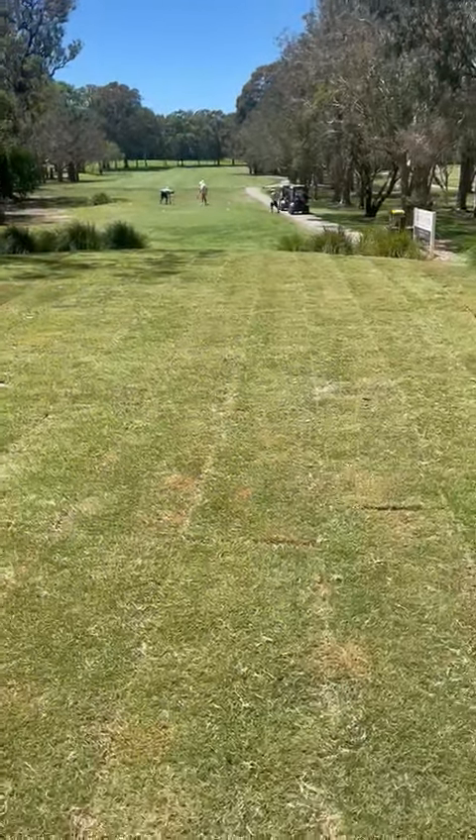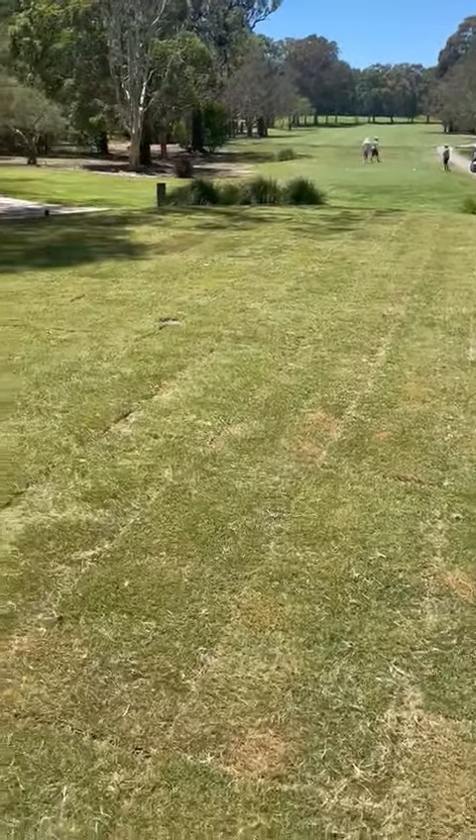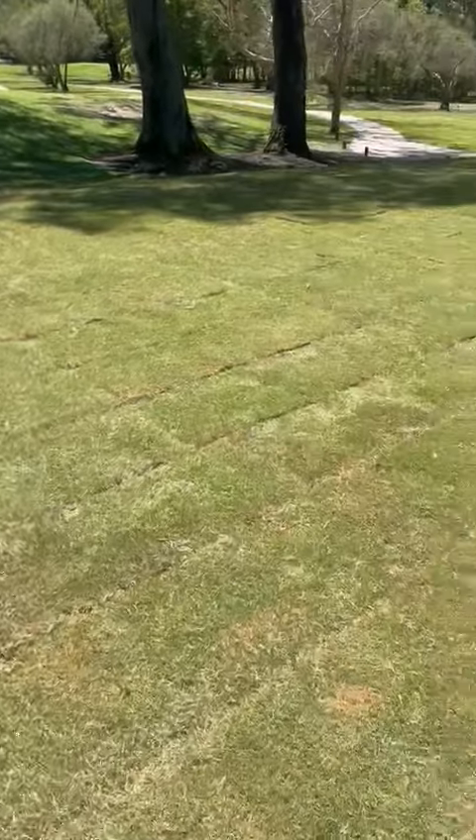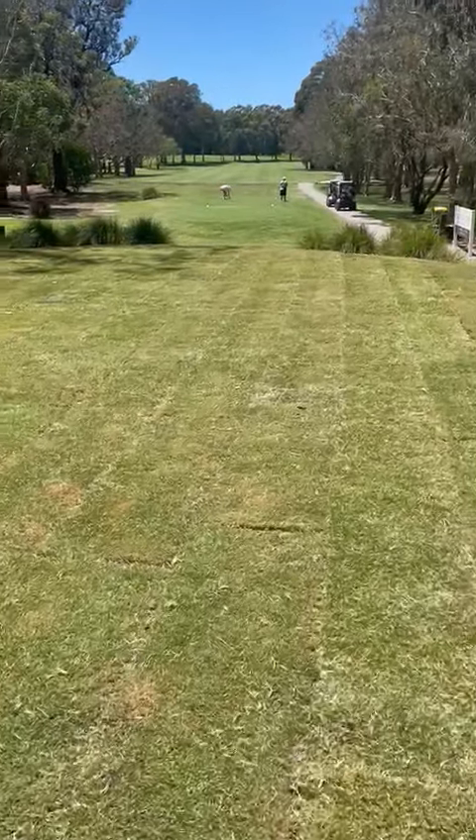Afternoon members, here we are on the 13th tee. As you can see, there's some newly laid Santa Ana couch and we're going to change all our tees over to Santa Ana.